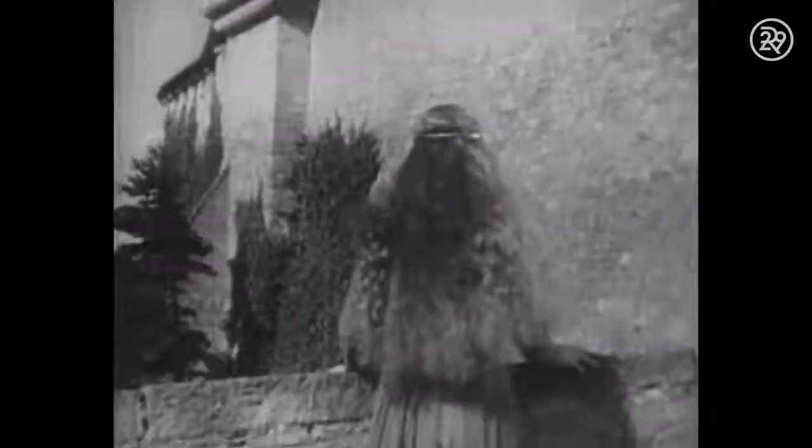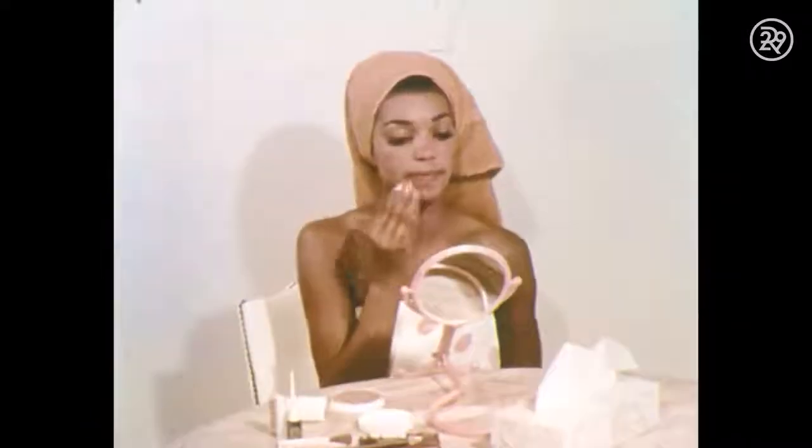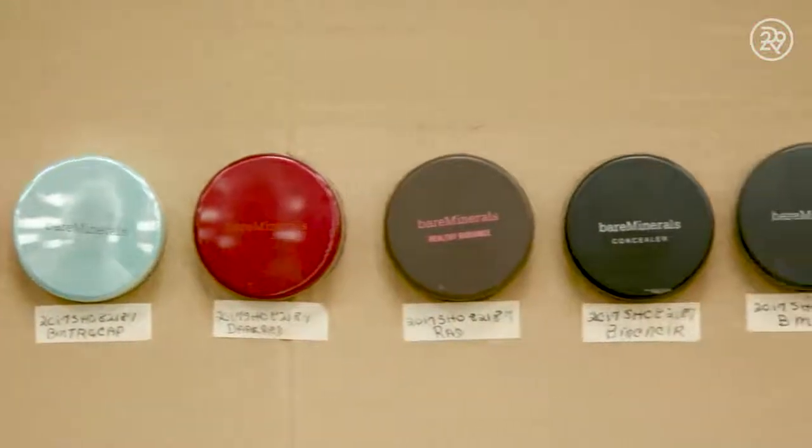The use of foundation dates back to antiquity. In the Middle Ages, men and women favored pale makeup, while today we favor a look that is a little more au naturel. Bare Minerals has over 30 shades of foundation, and they're committed to providing women and men with natural-looking coverage for their unique skin tone.